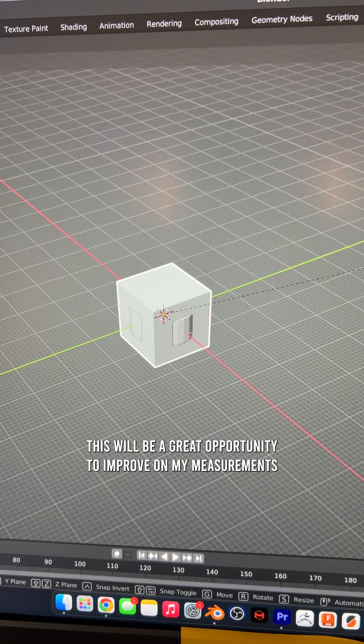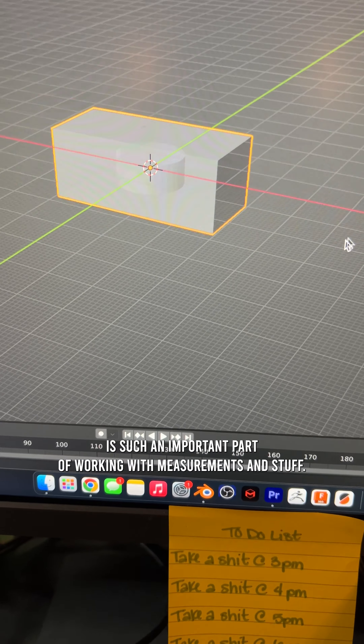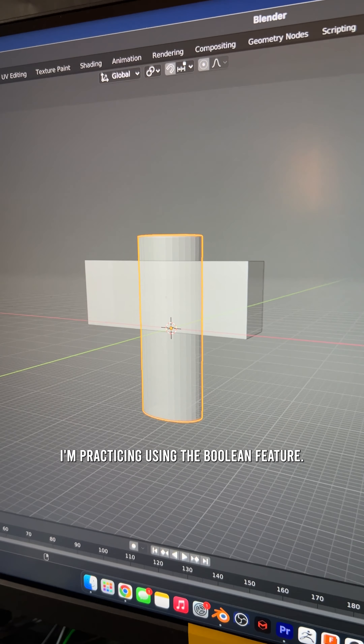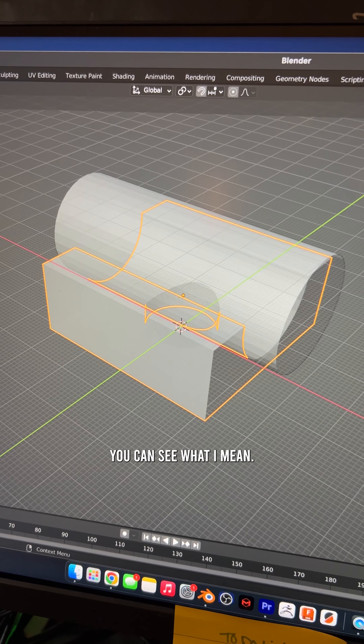This will be a great opportunity to improve my measurements and 3D modeling. Planning is such an important part when working with measurements. If you don't plan, you plan to fail. In Blender, I'm practicing using the Boolean feature. The 17 and 14mm cylinders will be the cutouts — when I turn them off, you can see what I mean.